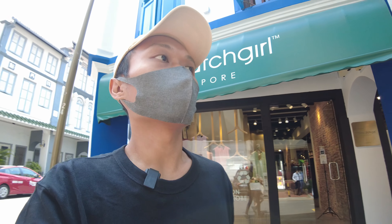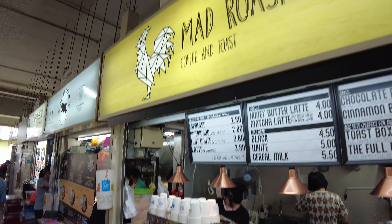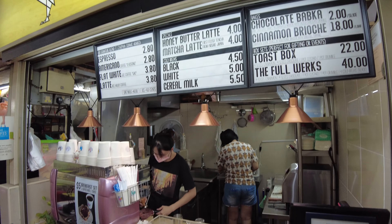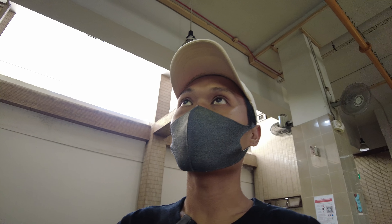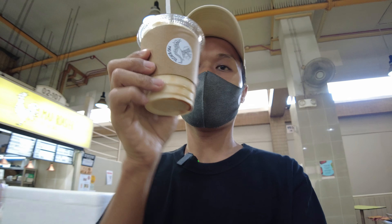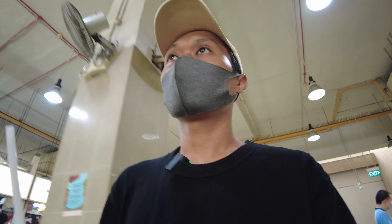Alright guys, I'm going to get some good iced coffee and then we're going to head over. So we are at Memad Roaster Coffee and Toast. I ordered the normal honey butter latte, which is four dollars — very nice, very delicious.